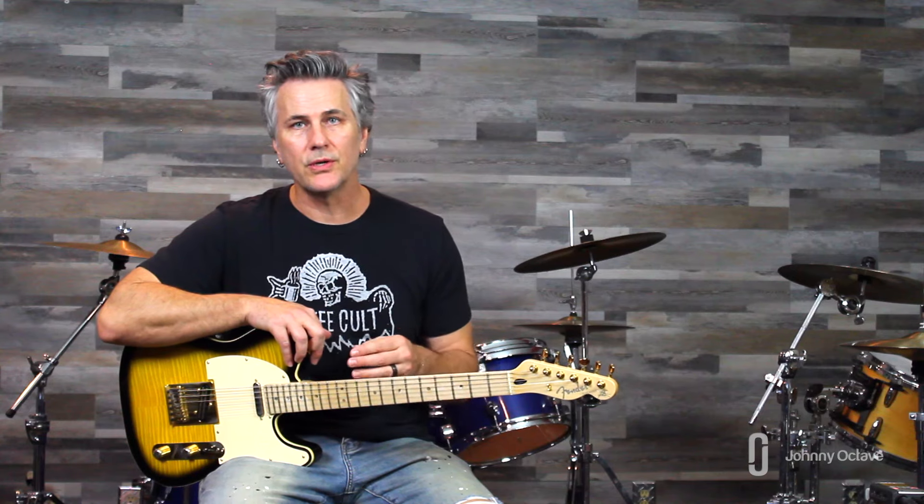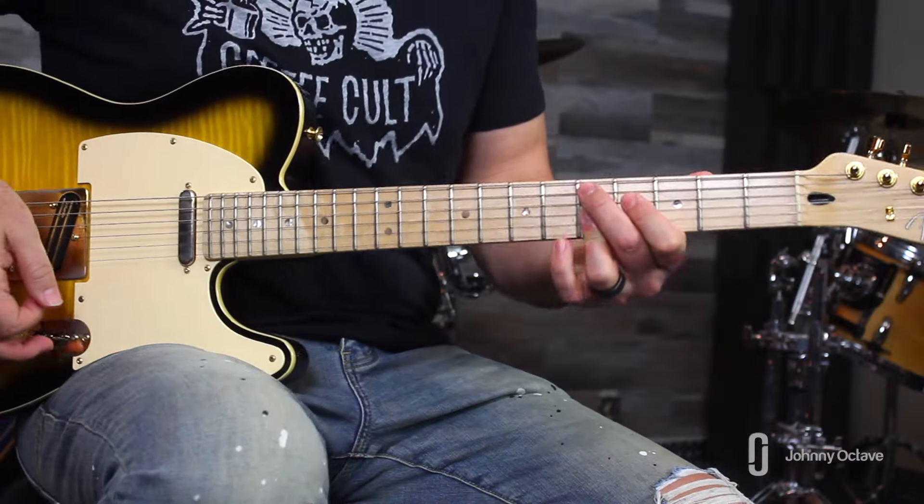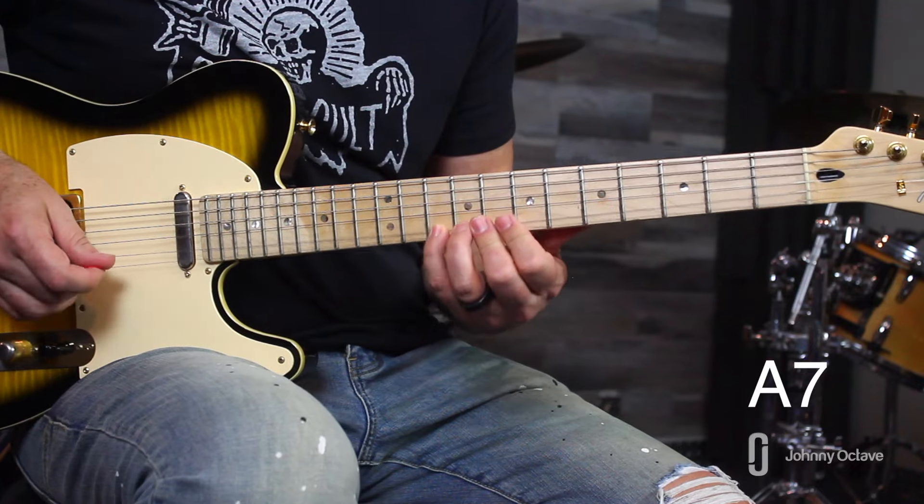What's up everybody, Johnny here. Today I'm going to give you a 12-bar blues solo — 12 licks that go over an A blues. You can memorize it and play it from top to bottom, or take the licks and use them standalone. When I teach an A7 lick, play it over an A7 chord — these licks are tailored to each chord. A D7 lick goes over D7, E7 over E7. Make sure you like and subscribe.